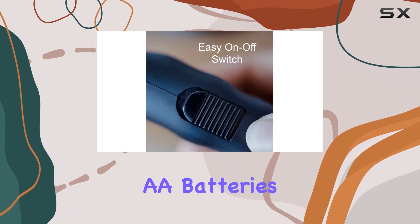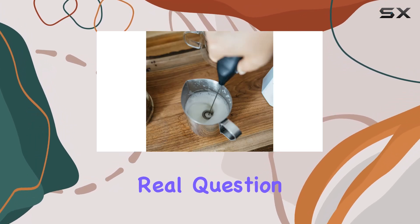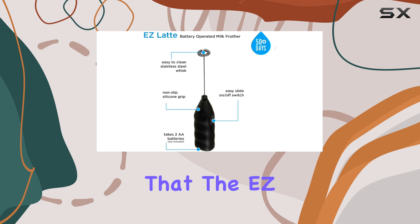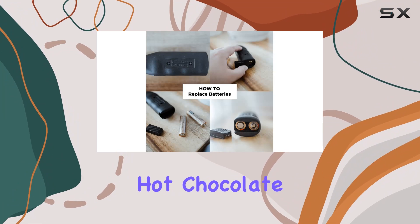Powered by two AA batteries, the frother enters the scene ready to impress with its promise of power and efficiency. The real question is, can such a compact device deliver on these promises? After several uses, it becomes clear that the Easy Latte is more than capable of producing a rich froth for lattes, cappuccinos, and even mixing hot chocolate or matcha.